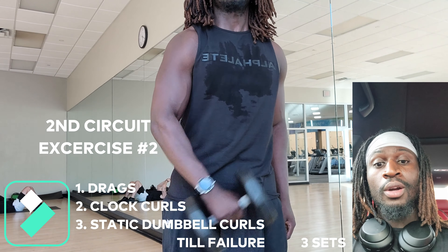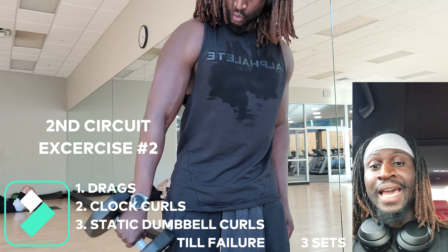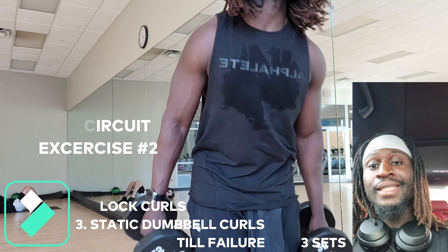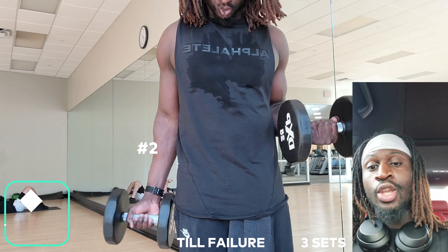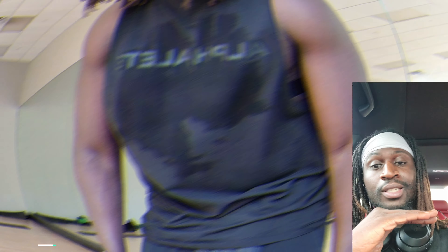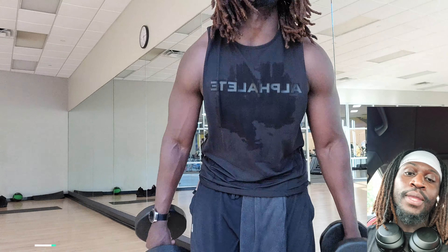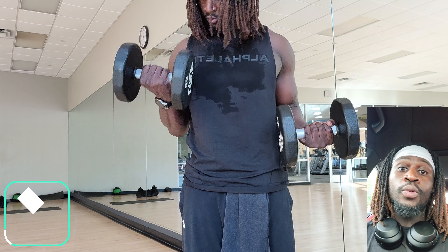I'm going to turn to the side so you can get a good view of my positioning and technique. After that, you're going to do clock curls. And after clock curls, you're going to end this circuit with static dumbbell curls — where you hold one arm up and keep that muscle contracted while you curl with the other one. You're going to rep that out. All three exercises in circuit two are to burn out until failure.